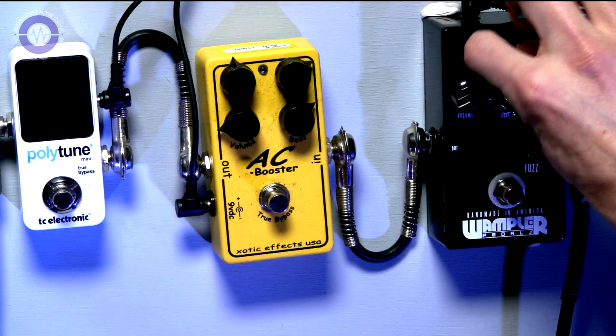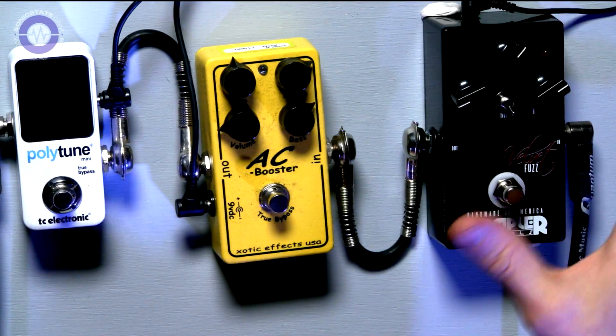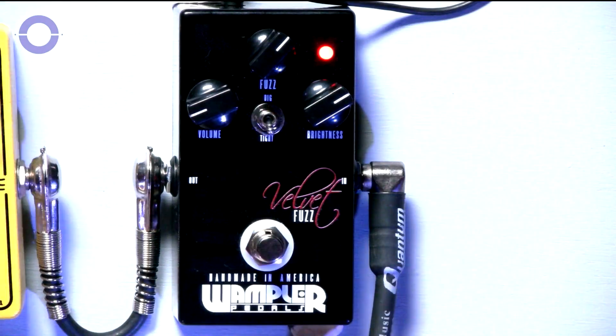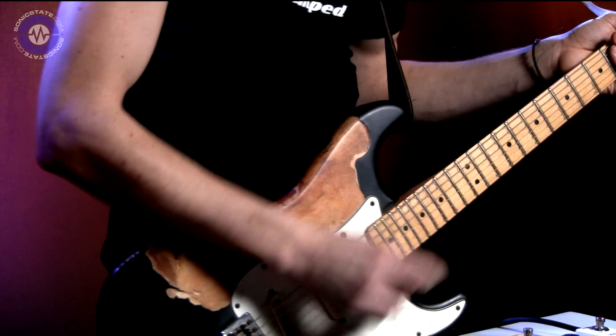But you can run it into another pedal. So if I run the Velvet Fuzz — let's take the fuzz to about 1 o'clock, maybe 2, Brightness at 2 o'clock — and we get... with an AC Booster.